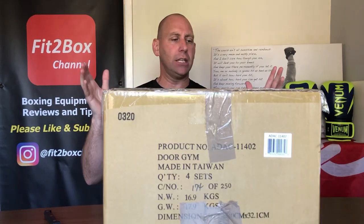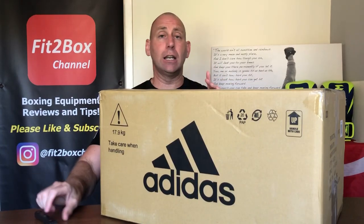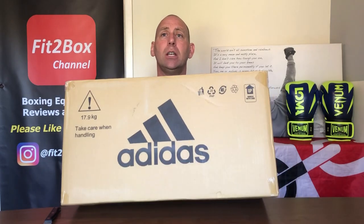When I say 'they' I mean there is more than one item in this box. I paid extra to have it - I think it was Tuesday when I ordered it - so I'd get it on the Thursday, but this box arrived on Wednesday. Which was a bit confusing because it's got Adidas on the side and this is not Adidas stuff inside. There's a little bit of a clue in the background because I've got the Venom gloves from Lomachenko. More than one thing in the box, not Lomachenko, but to do with Venom. Can you guess what's in here?